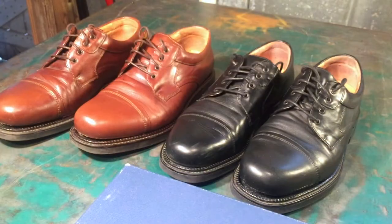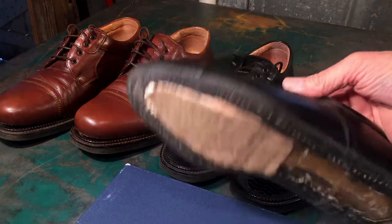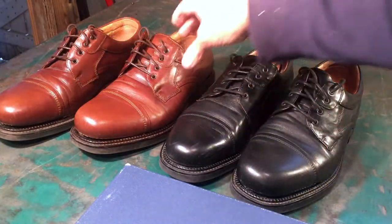You're looking at two pairs of men's dress shoes. Bostonian is the brand, made in Italy. Here's the problem: the upper portion of the shoe has separated from the sole on all four shoes.